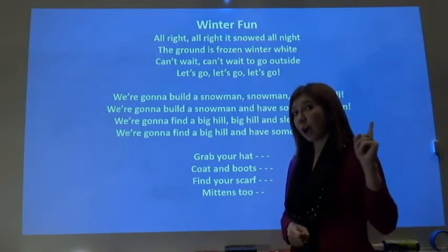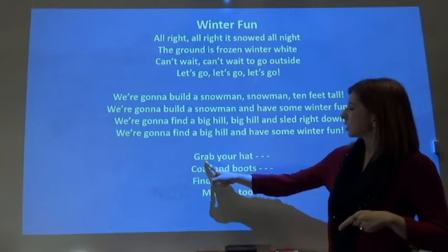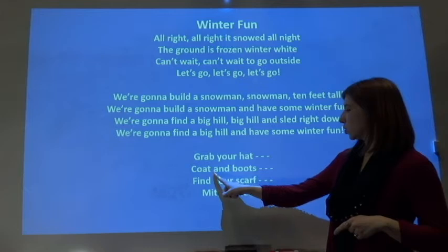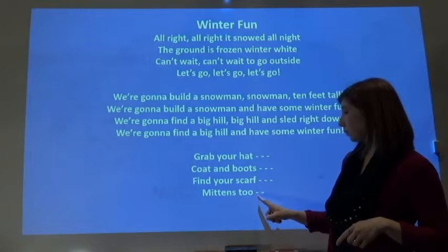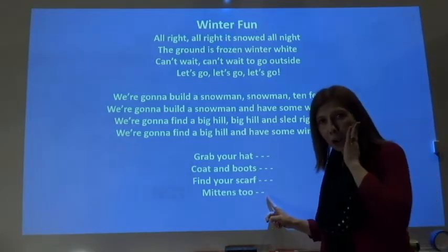One thing I will tell you before I push play is that if you look here, it says 'grab your hat,' and then there's three little dashes — one, two, three. And there's one here after 'coat and boots' — one, two, three. 'Find your scarf' — one, two, three. 'Mittens' — one, two, three. I think there's supposed to be three there. Oops, typo.